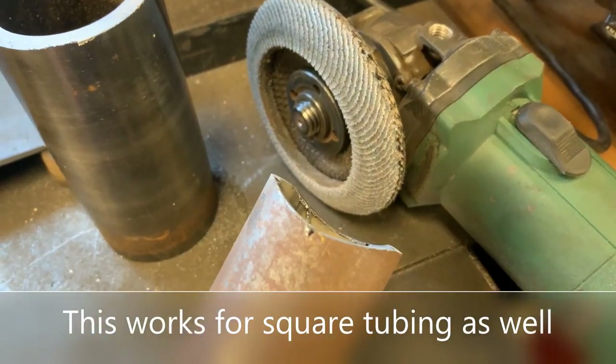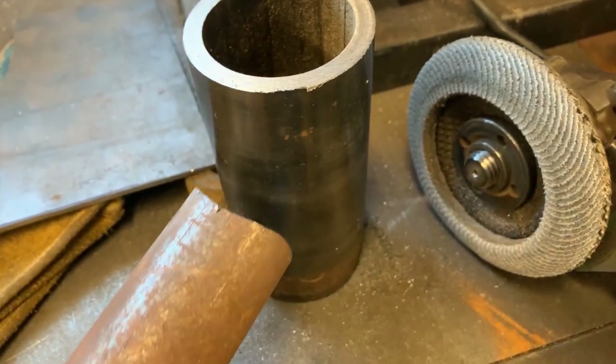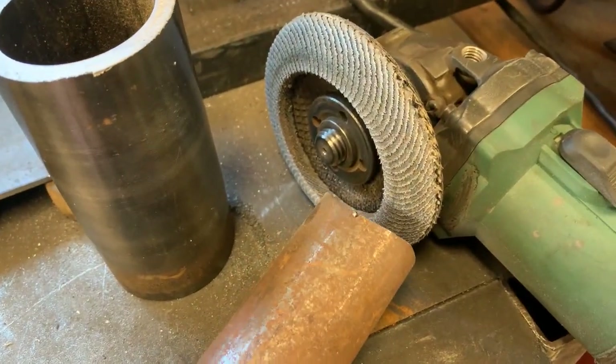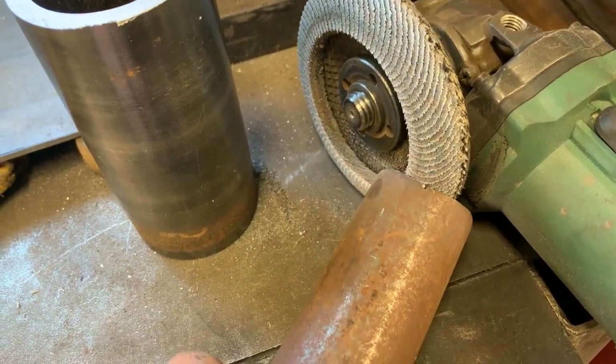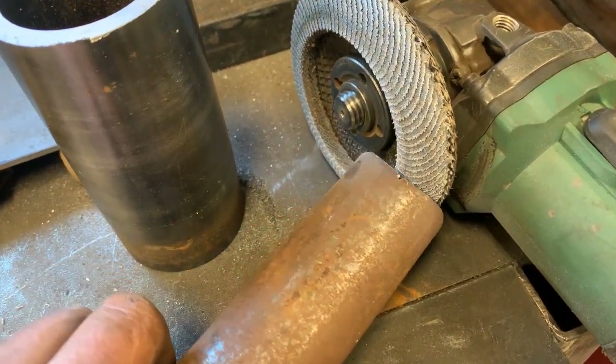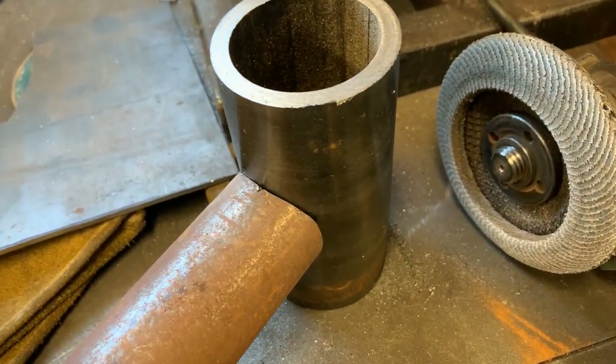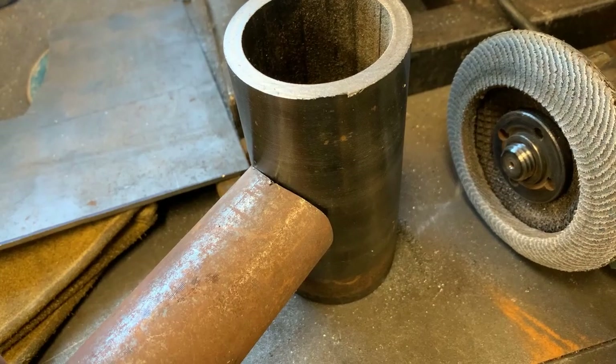To get a contour on your pipe to connect another pipe, all you need is an old flap disc. Just work it until you get the contour you want, keep checking it against the tube, and when it's close enough, you can weld it.